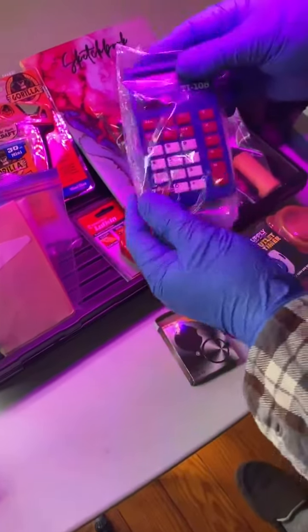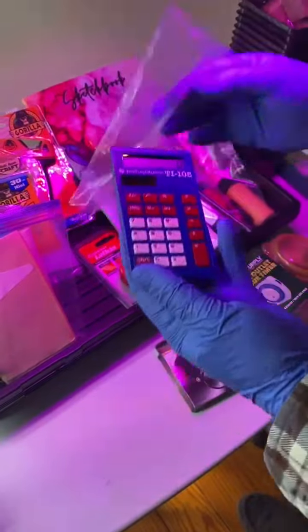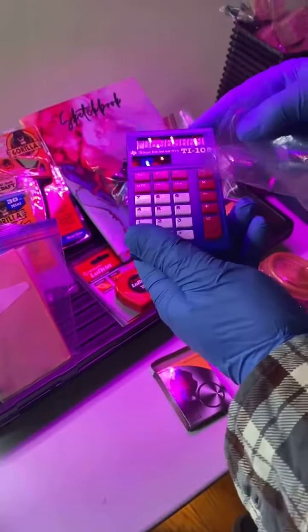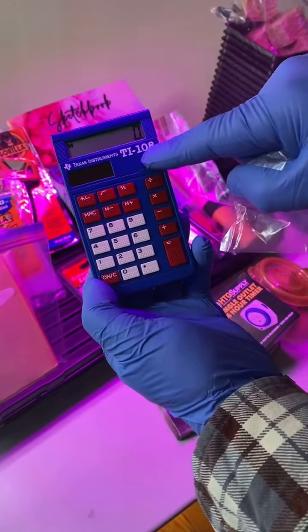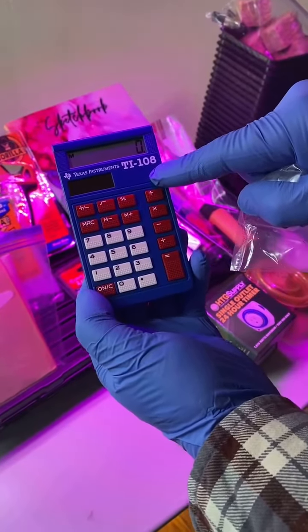You're going to get a solar calculator. Because this came in a big box of like 10 units, there's no instructions, but you could go online and Google Texas Instruments TI-108, and you'll find probably more information on this.